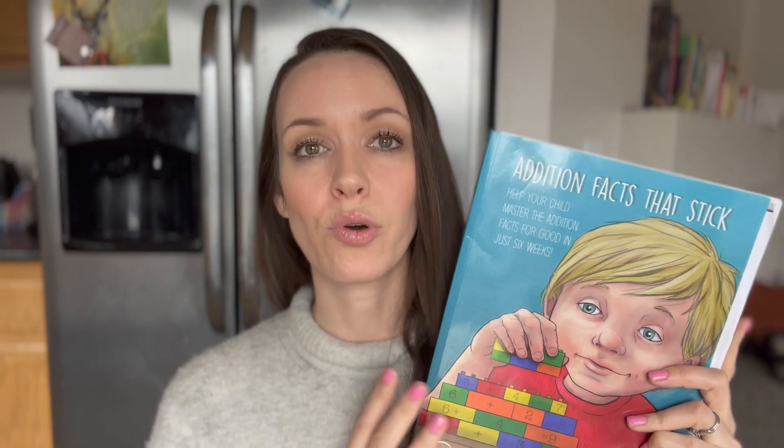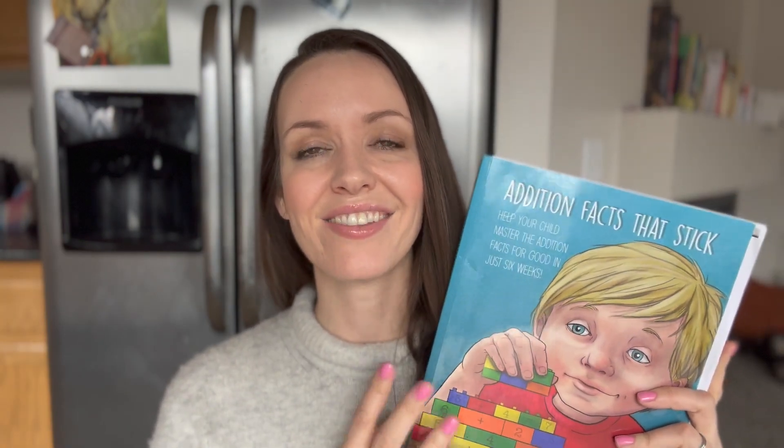Today I want to share one of my favorite math resources that we have used, called Addition Facts That Stick. This is just a golden piece — I love it and I recommend it to everybody on my blog and on my other math YouTube videos. It is just going to take you from not really knowing your math facts — you and your kids — because you'll be doing this with them. While they learned it, so did I.